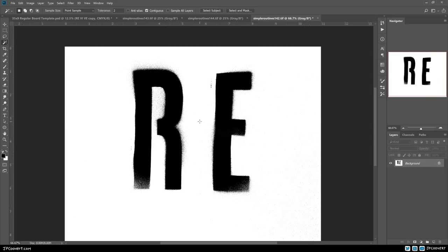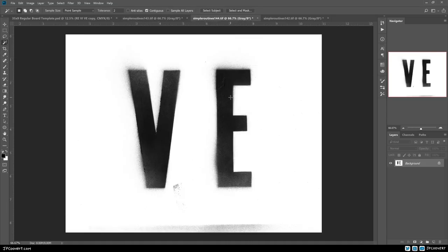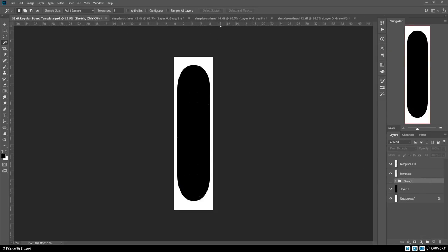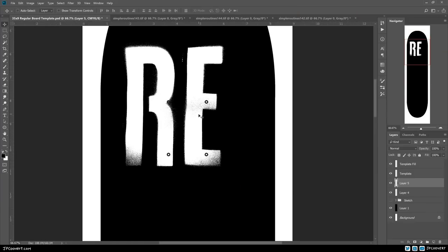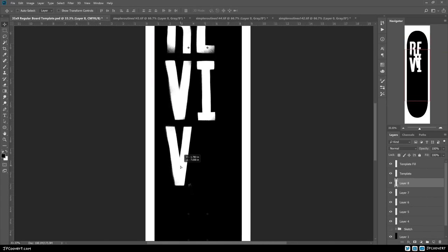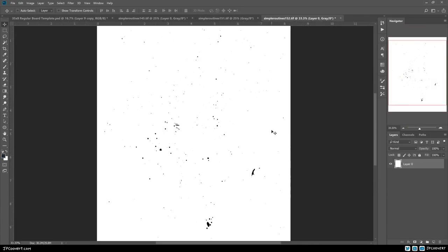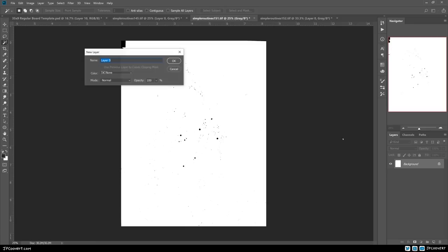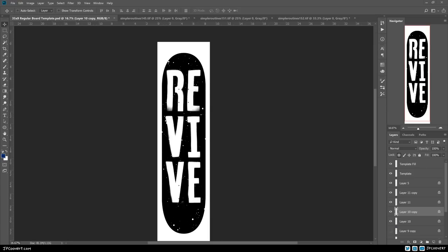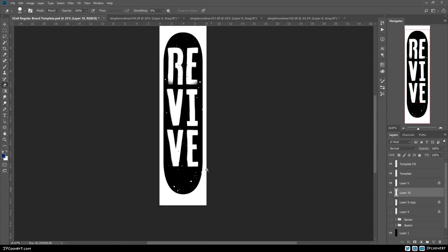So what we're doing here is taking the scanned elements and making them black and white — no levels of gray, just either black or white. Bringing them into the template and laying everything out. This graphic is definitely a classic skateboard graphic, going back to when Andy, Brian, and I all first started skating. A lot of graphics looked like this — some of our favorite skateboard design stuff. This sort of simple, handmade, gritty design is what we love. Trying to get it looking super cool here in Photoshop.